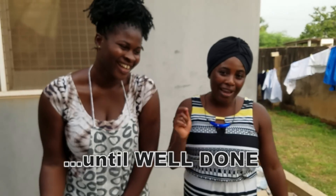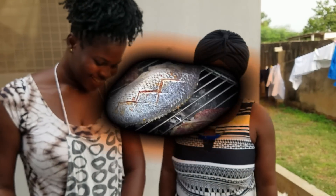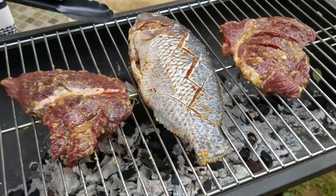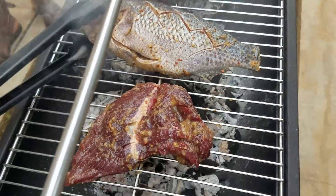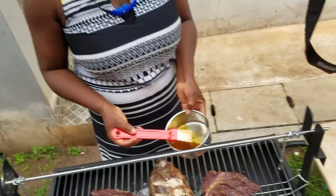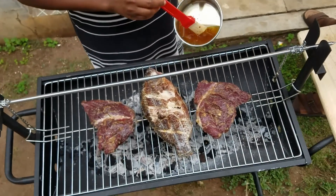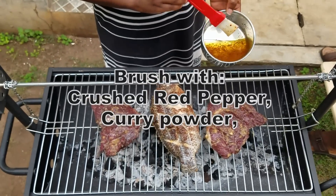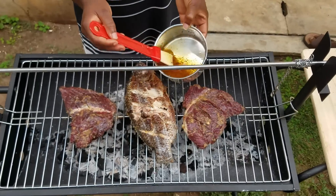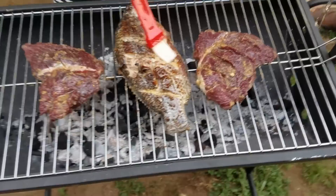I'm going to brush a little bit of oil on the tilapia while it's grilling. In the oil I have crushed pepper and a little bit of curry powder. I'm brushing this on to keep the fish from sticking to the rack.